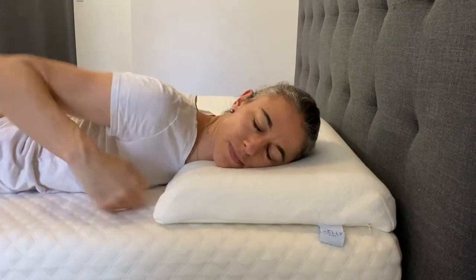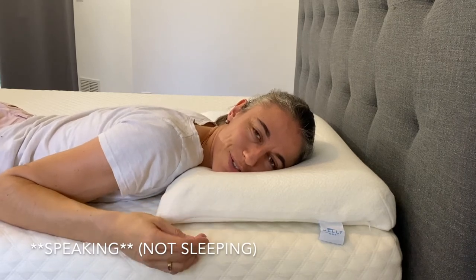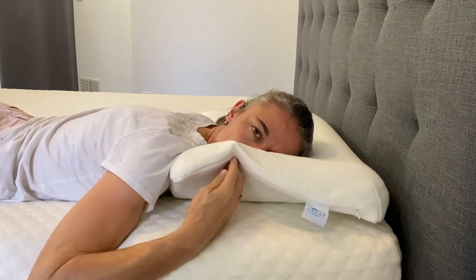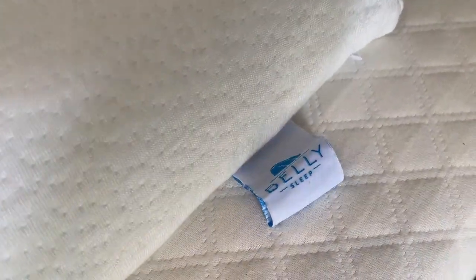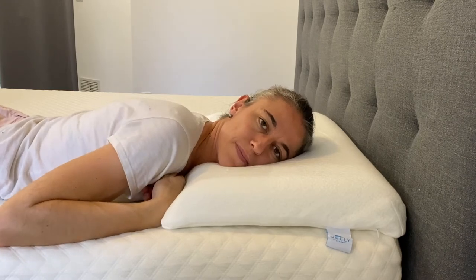The memory foam supports the top of your spine, and in doing so puts your entire spine in alignment. I'm going to lay in this position for just a second to show you how my nose is still sitting above the mattress — I don't have that problem where most pillows fluff up in front of my nose and I can't breathe. Because it's two and a half inches of memory foam but very low profile, it works perfectly.